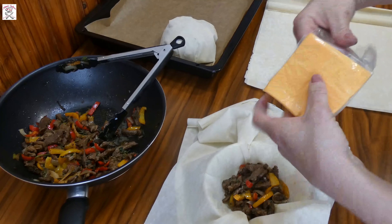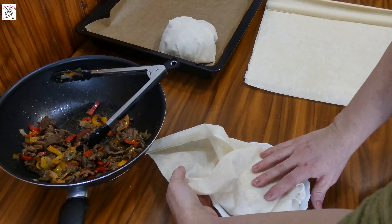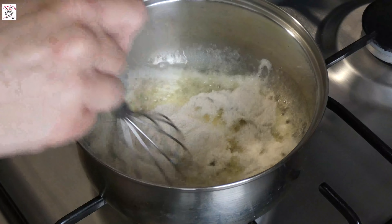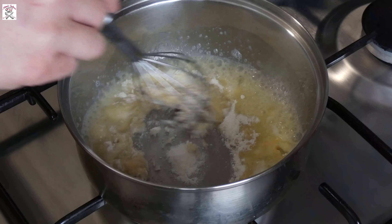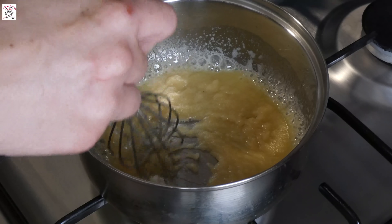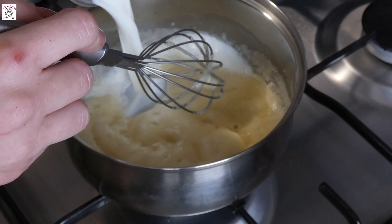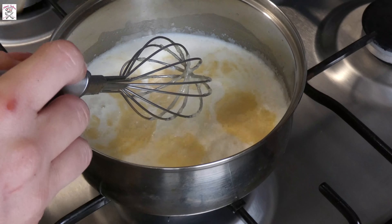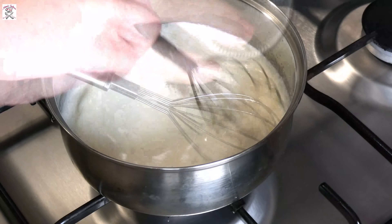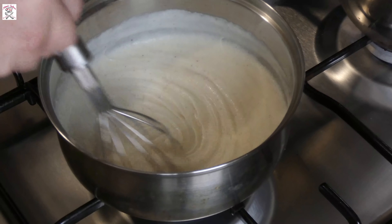Now we will prepare the béchamel. Melt the butter in the pot and pour flour over it, stirring constantly. After 30 seconds it will slightly start changing color. Pour milk over it and keep stirring constantly so no lumps appear. Then season it with salt and pepper, and nutmeg if you like. Stir until it thickens totally, then remove from the fire.